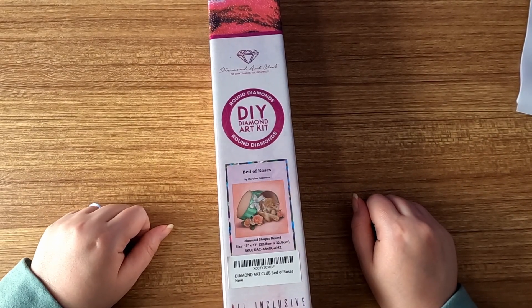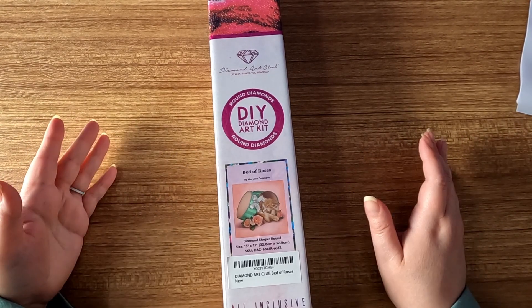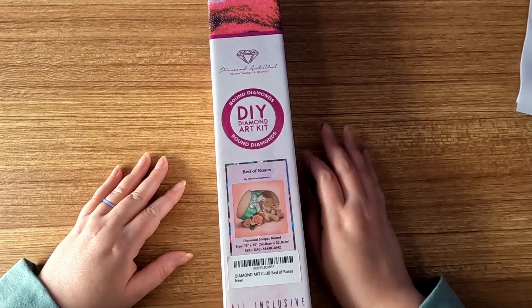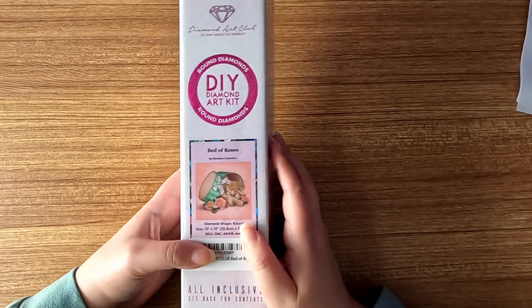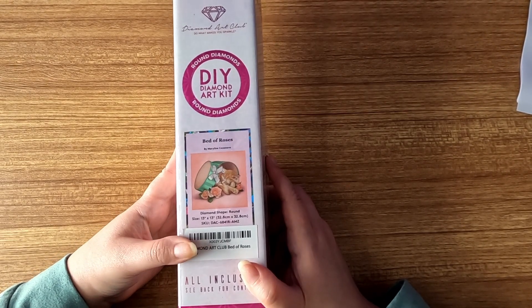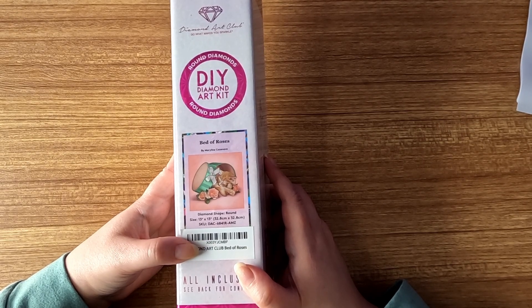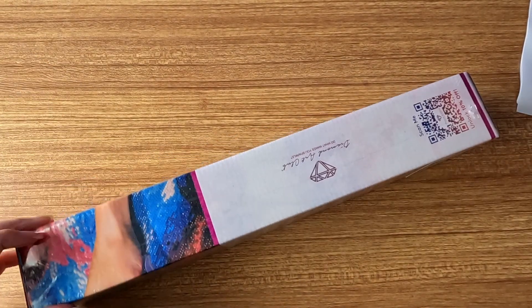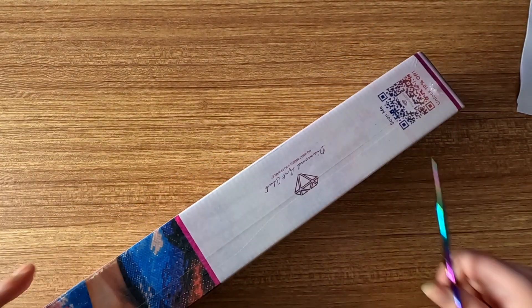Hey guys, welcome to the Selfie Crafter! My name is Jessica and today I have an unboxing for you. Today's unboxing is from Diamond Art Club — the Amazon storefront one — and it is called 'Bed of Roses' by Marilyn Casanave. This one is a round diamond painting and it is 13 by 13 inches, or 32.8 by 32.8 centimeters.